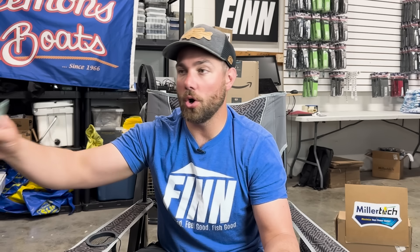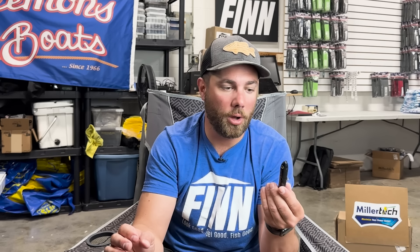Another situation where black works is in really clear, still water — the same conditions where I'd throw a translucent color. It almost doesn't make sense, but I've just seen it work in those conditions and I'm going to be 100% honest: I don't fully understand why. Always have a black topwater tied up. It's also really good in the morning and evening — low light conditions — black topwater is a really solid choice.